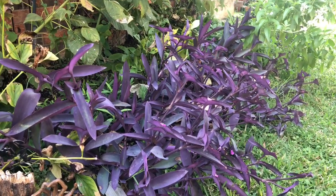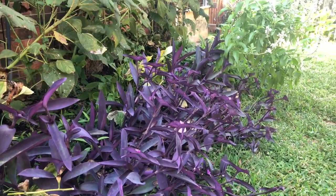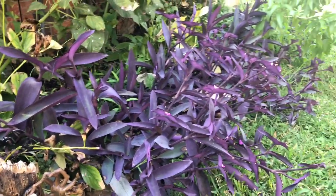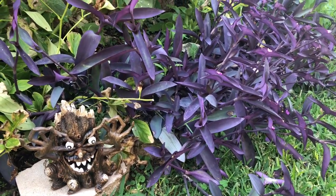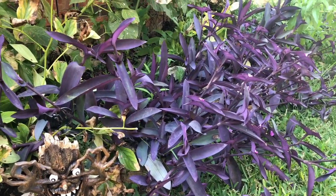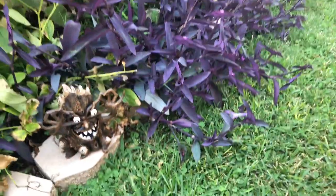Purple heart grows in zones seven through ten. It's perfect for growing in hanging baskets or in the ground like I do. You can put it on the patio, or if you want to save it you can plant it in a pot and bring it inside the house.